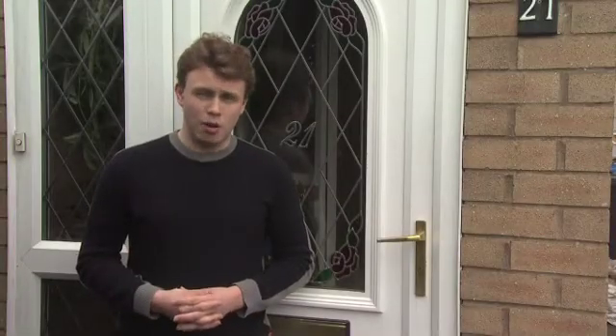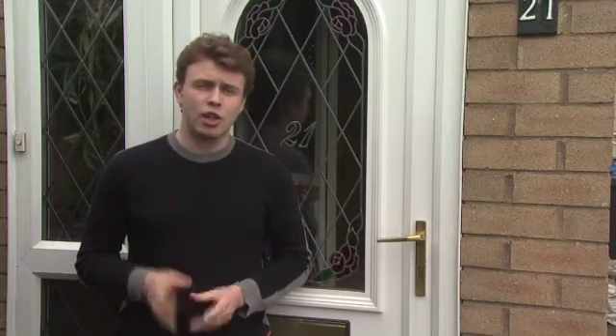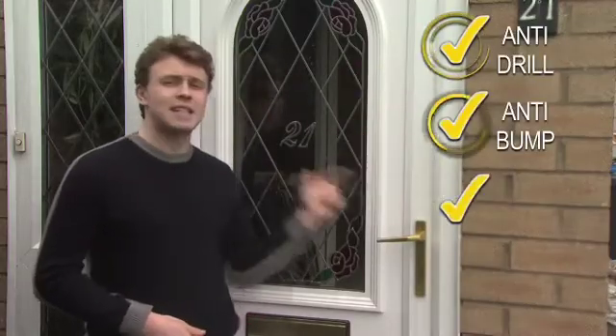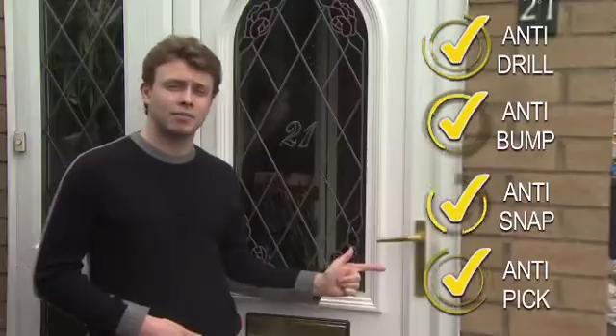The Maximum Security replacement cylinders from UAP — the ultimate in home protection. Look out for the British Kite Mark and the police preferred specification logo. Anti-drill, anti-bump, anti-snap, anti-pick. Buy it now.